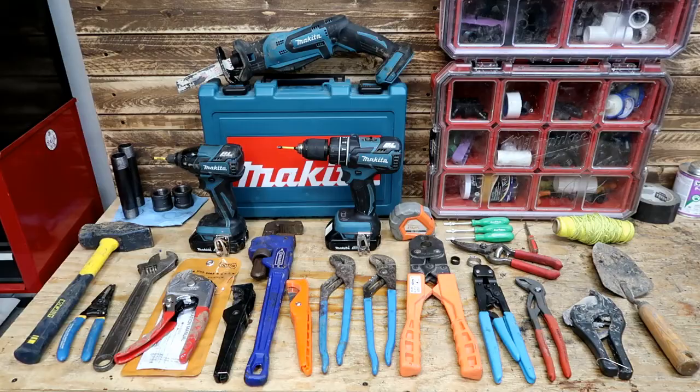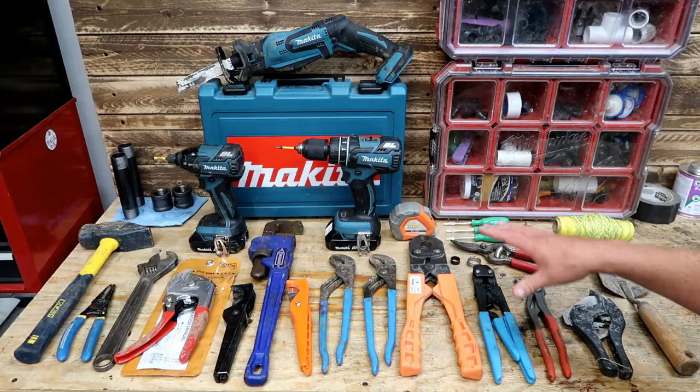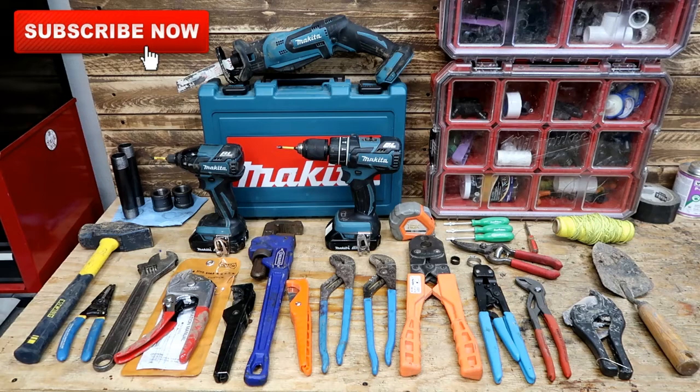I'm a landscape contractor, and in today's video we'll take a look at the tools that I use. Whether you're a homeowner or a contractor, these might give you a good idea of what tools might be required for your sprinkler or irrigation project. We've got a huge assortment of tools here. These are a lot of the tools that I have in my truck and trailer. Not all are going to be irrigation related, but we'll go ahead and talk about them one by one.